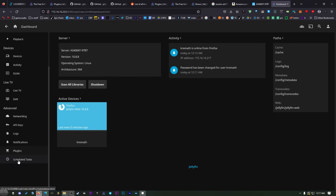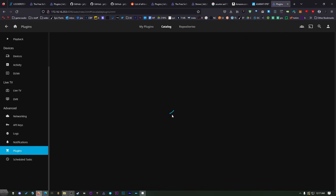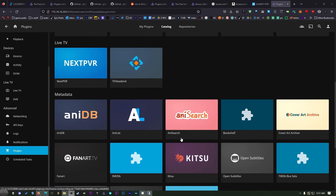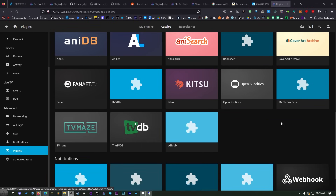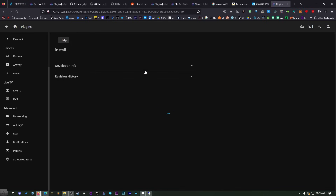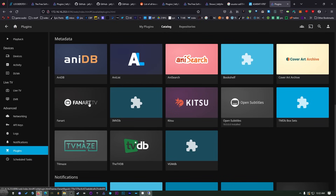Scroll down and you're going to see Plugins. It comes with a few that are already here so you can pull some metadata, but I want more. We can install a few simple ones here, and then even more with a few tips I'll show you. Scroll through and install whatever you like. I'm going to recommend a few metadata plugins so you can pull all the information from the internet, and also Open Subtitles. Click on Open Subtitles — these take a few seconds to connect to their server. Select the version to install and hit install.